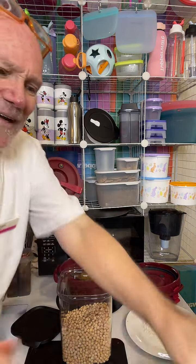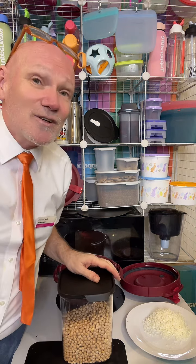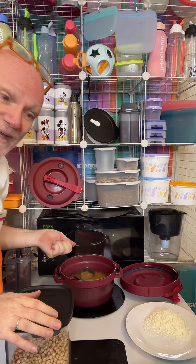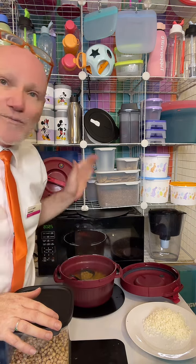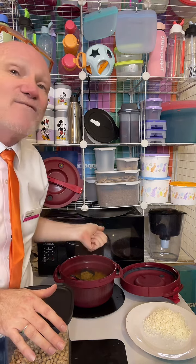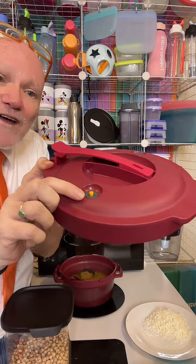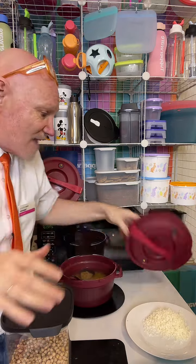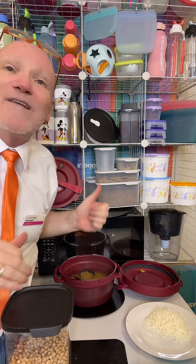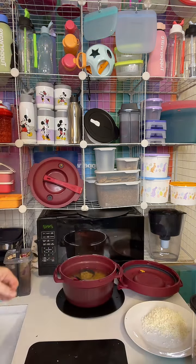Most people say you have to soak chickpeas overnight — you do, or if you've got a Tupperware pressure cooker you don't. I put a cup of chickpeas straight in with one and a half to two litres of water, just below the maximum line, add a decent amount of salt, and pop it in for 30 minutes. Then I let the pressure indicator go down, lift it up, strain the water out, put fresh water back in with no salt, and cook for another 30 minutes.